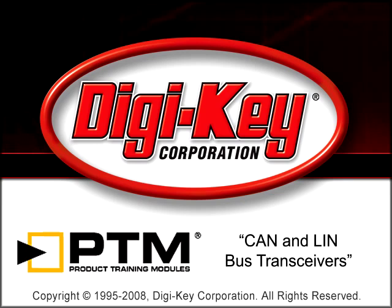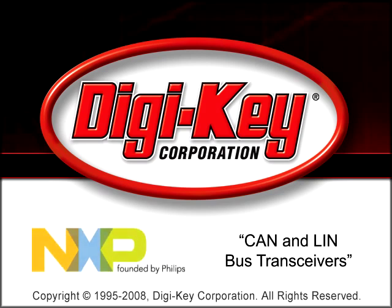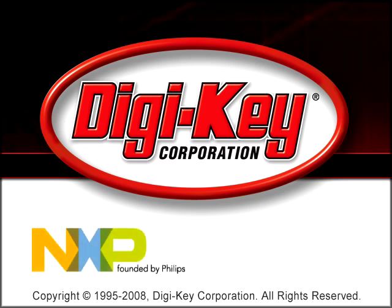The CAN and LIN Bus Transceivers Product Training Module provided by Digi-Key and NXP provides an introduction to automotive in-vehicle network (IVN) bus transceivers.